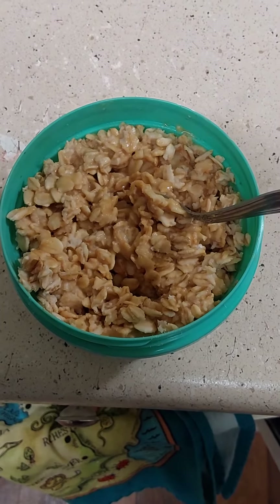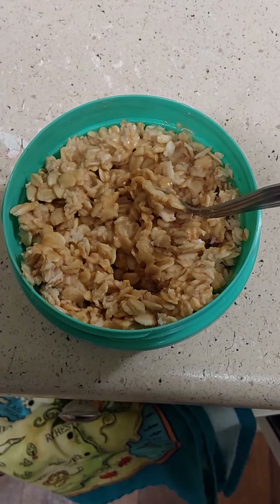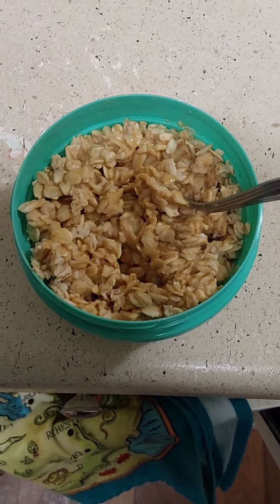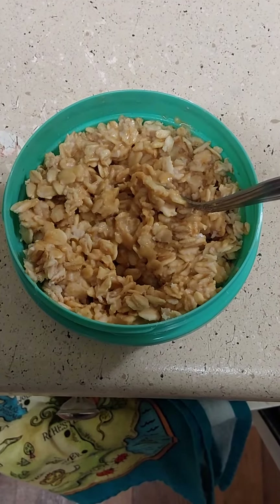Hello. This is going to be the Stupid Simple Depression Cookbook, Episode 1, and this is Oatmeal.